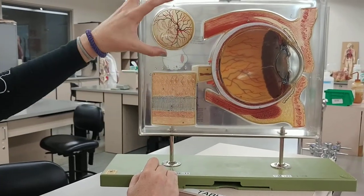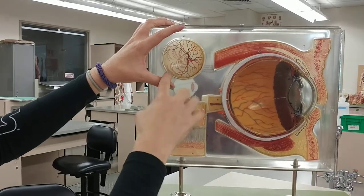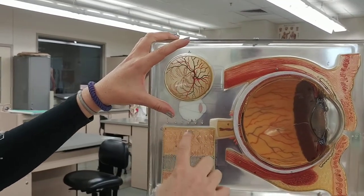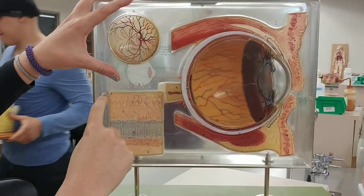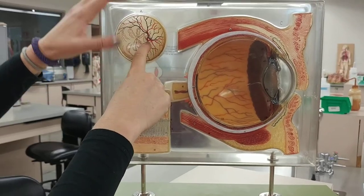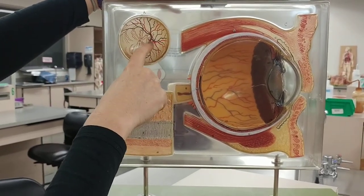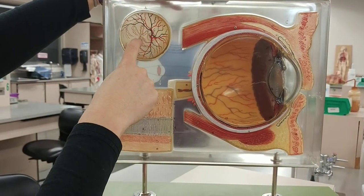This portion is showing you on the back of the retina a special place. This is where all of the ganglionic cells' axons go back to the optic nerve — that's the blind spot. It's where all of the axons go and all the blood vessels come in. Right next to it is your fovea centralis.